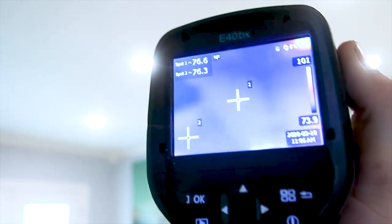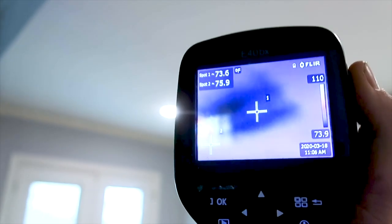In this next area you can see where they accidentally sheetrocked over an air register. That's why it's important to use infrared technology on your inspections.